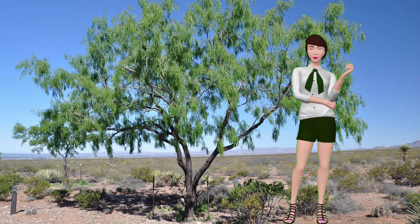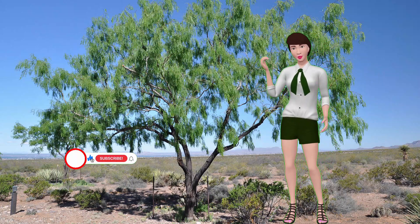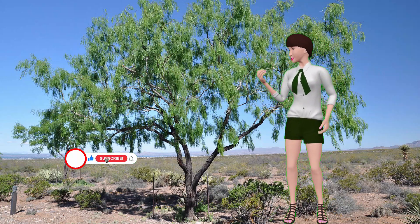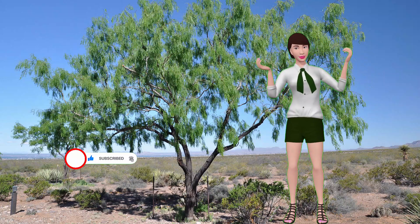It's about the danger the ash fly poses to honey mesquite trees. If you would like to help us get the word out to other people, this would be a good time to like this video and subscribe to our channel. Thank you.